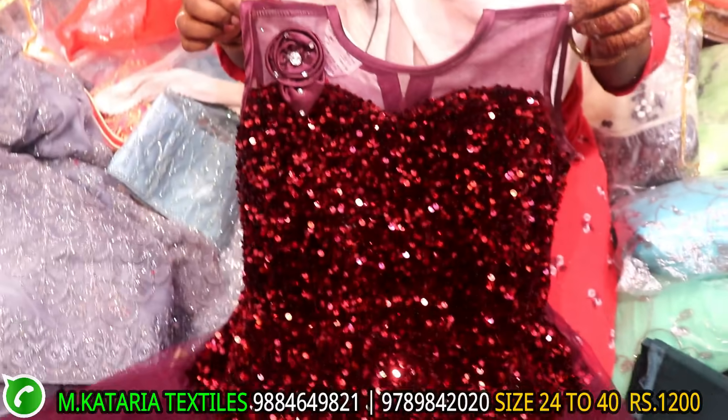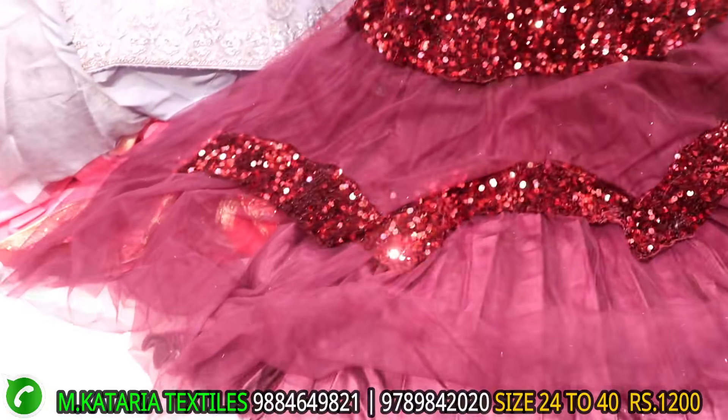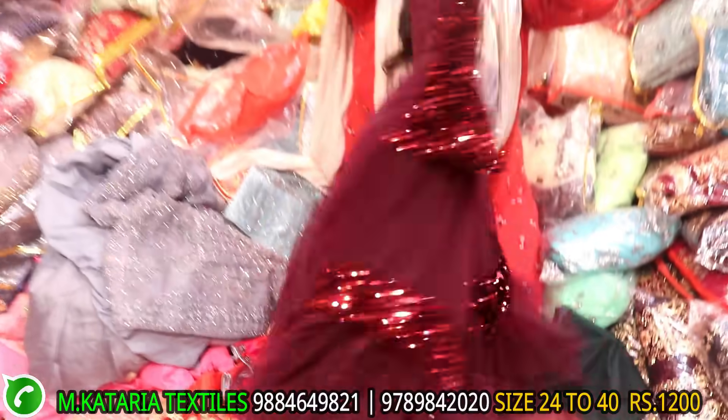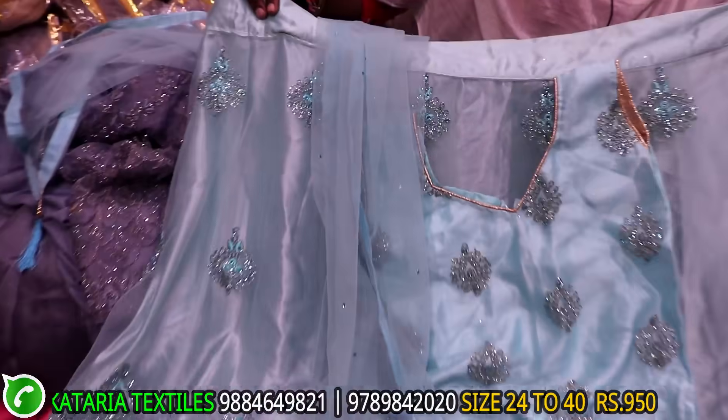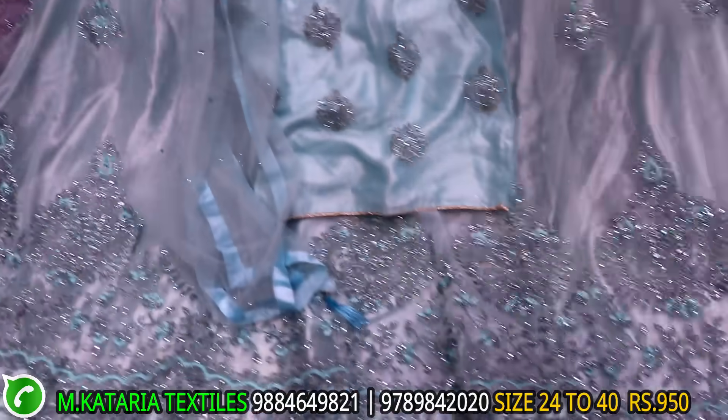This is a frock type. This is dark colors. This is jamiqi work. There is full cut work. This is also full flanness. This is also self-work. This is a side mod.